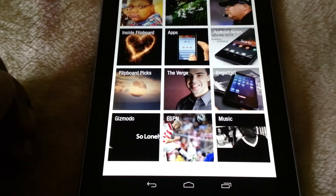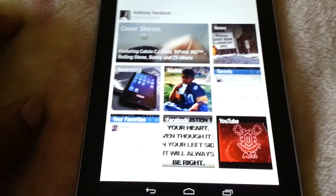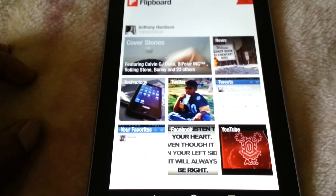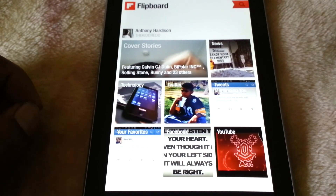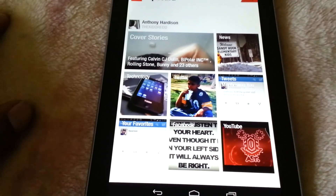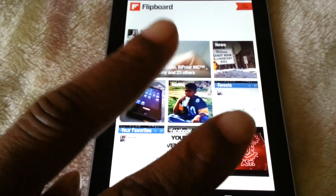So if you guys are looking for something cool to aggregate all your social networks, news, and sports, then definitely give Flipboard a try. I recommend it — it's an excellent application, free in the Google Play Store, so check it out. Follow me on Twitter at TheKidRed, Instagram, same name, all that good stuff. It's your boy Red Aint — the Flipboard App Review. Peace.